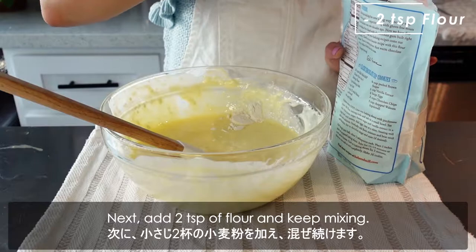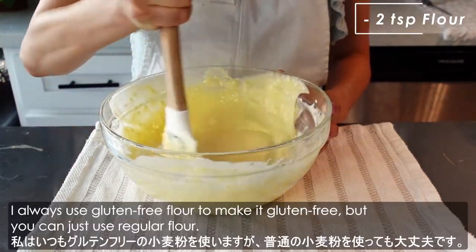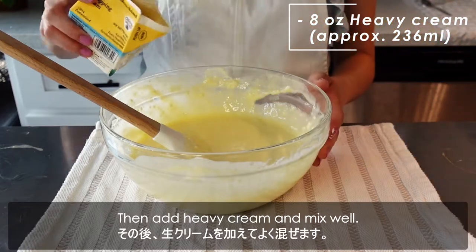Next, add 2 teaspoons of flour and keep mixing. I always use gluten-free flour to make it gluten-free, but you can just use regular flour. Then add the heavy cream and mix well.